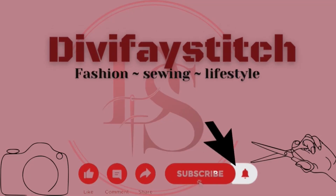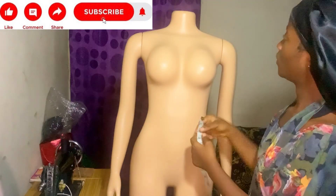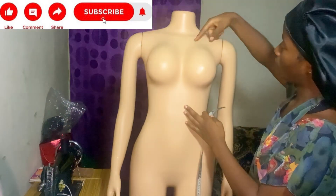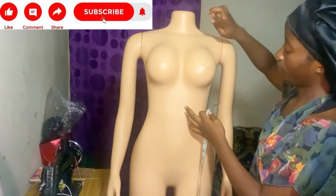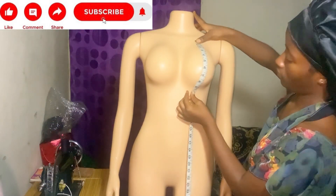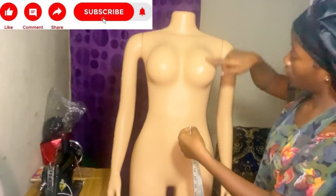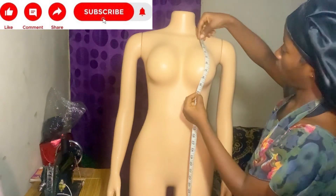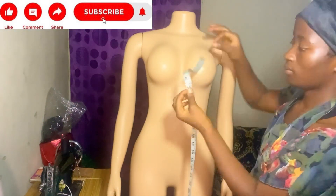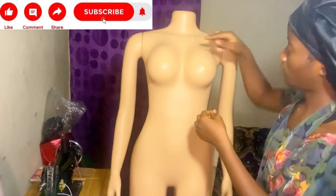Welcome back guys. So this is our normal basic body — I'm using my mannequin. To get your chest length to your under bust, put your tape at your chest line then measure down to your under bust. Any measurement you get there will be the length of your bralette top — that is, the length from your chest to your under bust. The band is not included here; that will be the length.